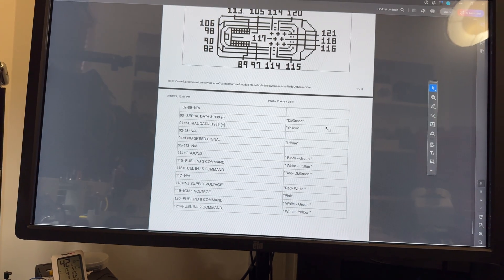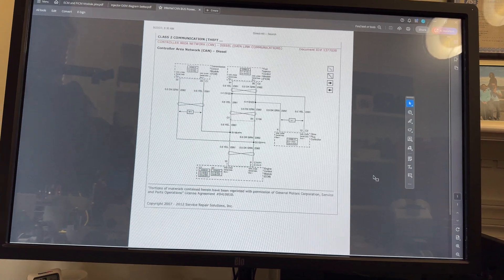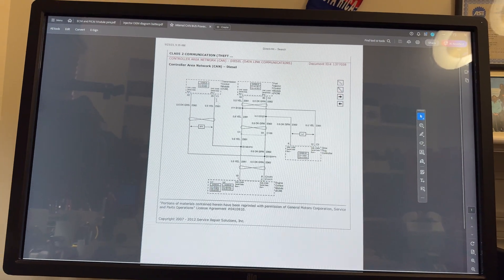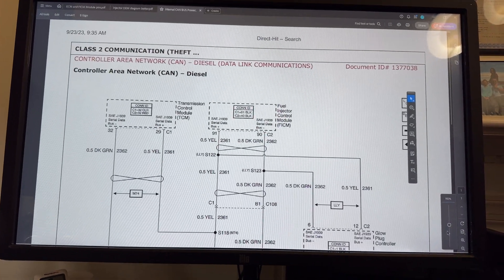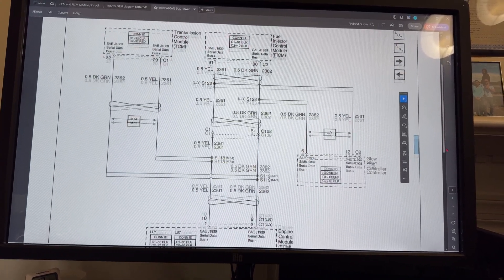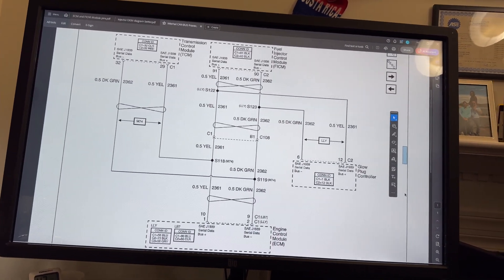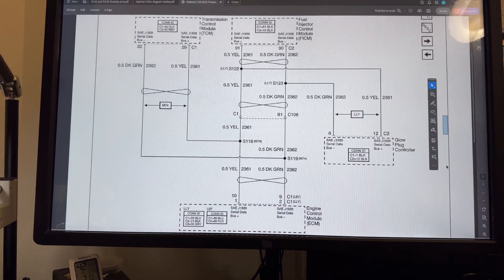I have the wire diagrams and pinouts for how the FICOM talks to the computer. This is an old style - SJ-939 - so this is actually an internal bus. If you ever have a problem with communication, the computer is the one that has to talk to the FICOM, transmission control module, angle plug controller, depending on the setup you have.